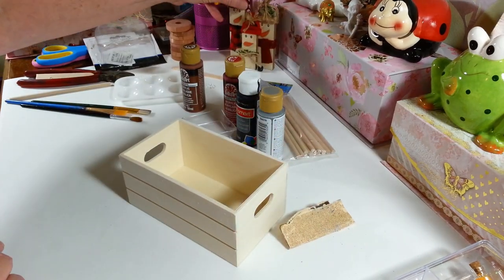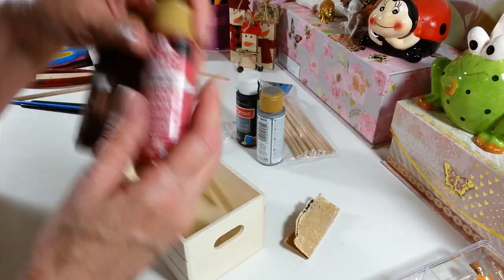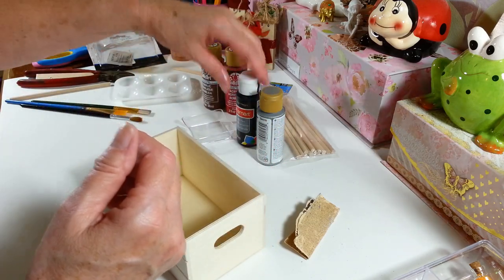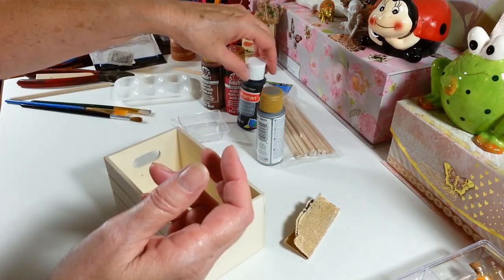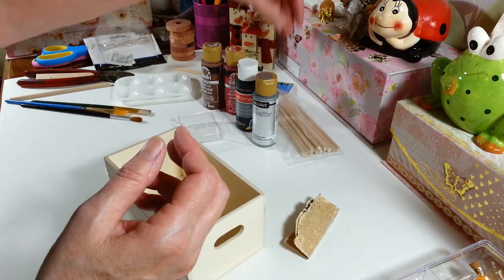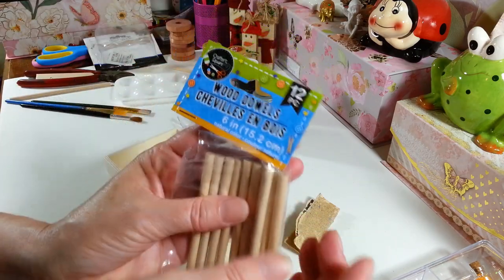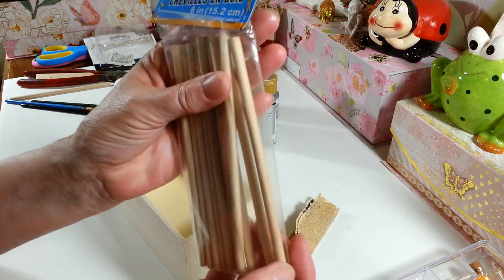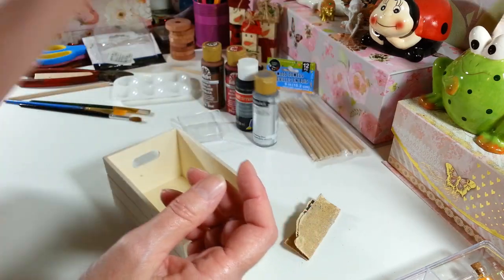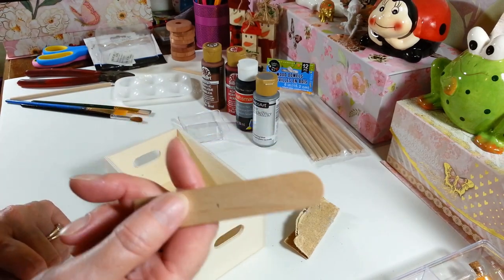You're going to need some paints — I'm using red and brown, mixing a little brown into my red to make it a slightly darker color, and I have some black and some metallic paint. You'll also need one of these dowels from the Dollar Tree — you get 12 of these six-inch dowels — and a popsicle stick. I'm going to use the wider one, but you can use the narrower ones too.